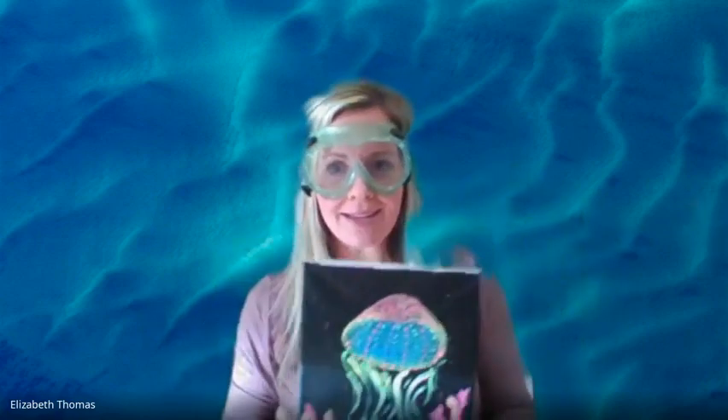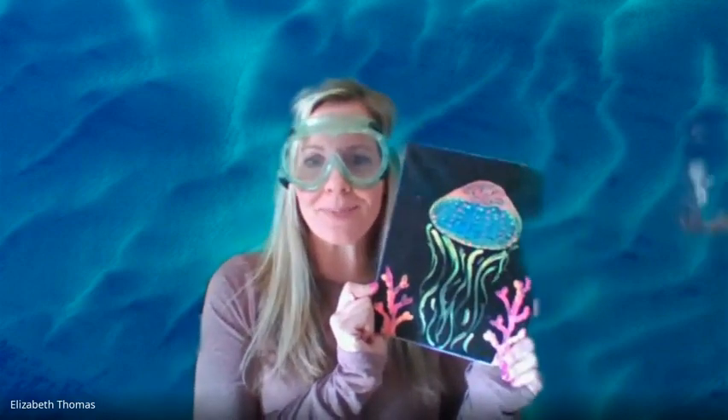Hey Council Rock, are you ready to make an under the sea painting? Well if you are, stay tuned for some step-by-step instruction.